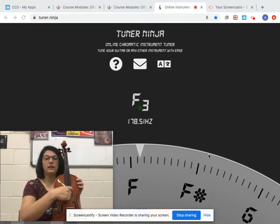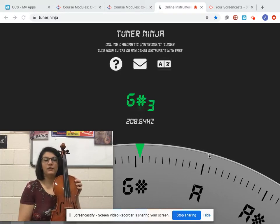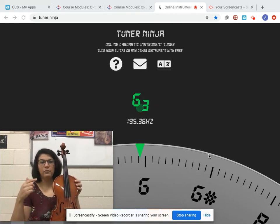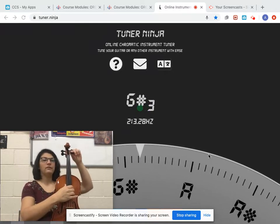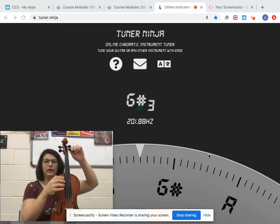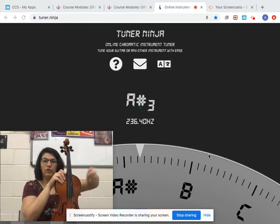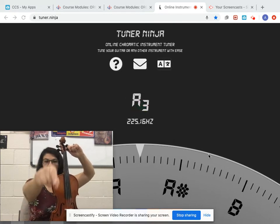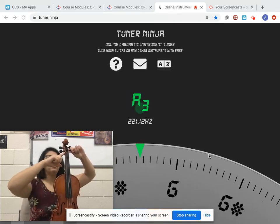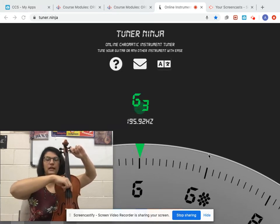First, I'm going to pluck the A string and I've got to be very quiet while I do it. What that means is F sharp is what registered. F sharp — if you follow the alphabet, F, G, A — so it's like three notes low. I'm going to have to turn the peg for this. When I turn the peg, I'm going to follow the A string all the way up to the correct peg to make sure I'm doing the right one. I'm going to loosen it a little bit. You never want to crank it — if you crank it, you break a string. So I'm going to push it toward me and then turn it up, pushing in and turning back toward me while I pluck until I get close to an A.